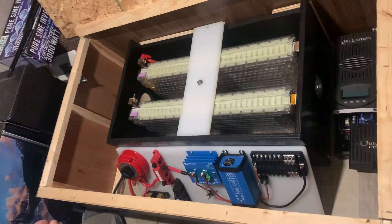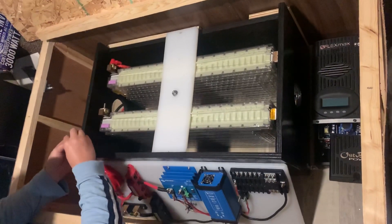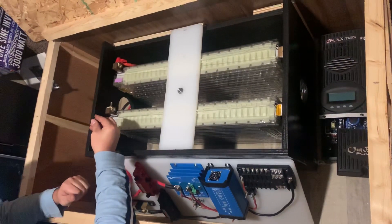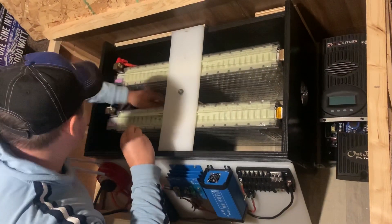All right guys, here is the moment of truth. I'm getting ready to parallel the two Tesla batteries for the first time ever and do a systems check on it. It hasn't been hooked up yet. I am fused at 100 amps, so if something goes wrong, hopefully it blows my fuse rather than catching fire. So without further ado, let's light this candle.